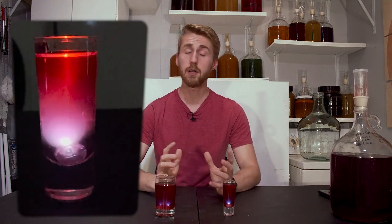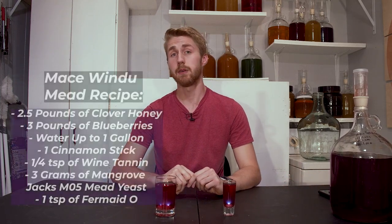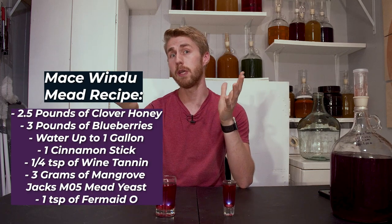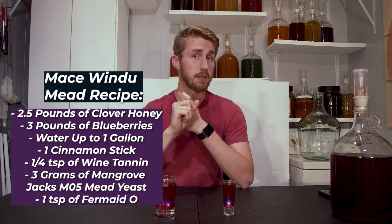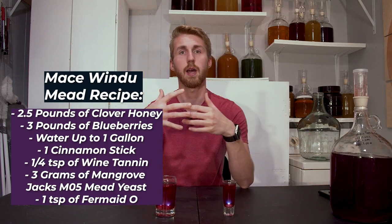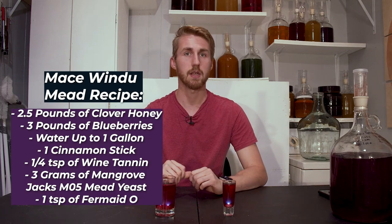In today's video, we're learning how to make Mace Windu's mead inspired by his lightsaber. My goal was to create not only the color of his lightsaber but emulate his flavor profile. I've created a blueberry and cinnamon mead recipe inspired by him. You'll need the following recipe: two and a half pounds of clover honey, about three pounds of blueberries, water up to one gallon, about one cinnamon stick, one teaspoon of Fermaid O which is a yeast nutrient, a half teaspoon of powdered wine tannin to add some mouthfeel, and Mangrove Jack's M05 yeast — though you can use really any wine yeast.